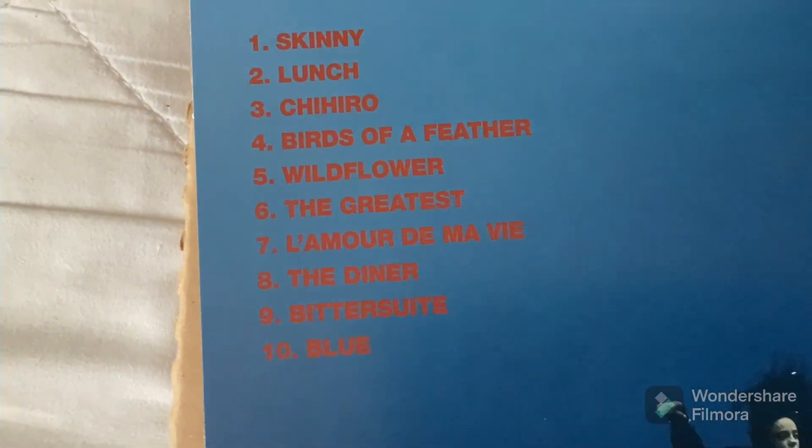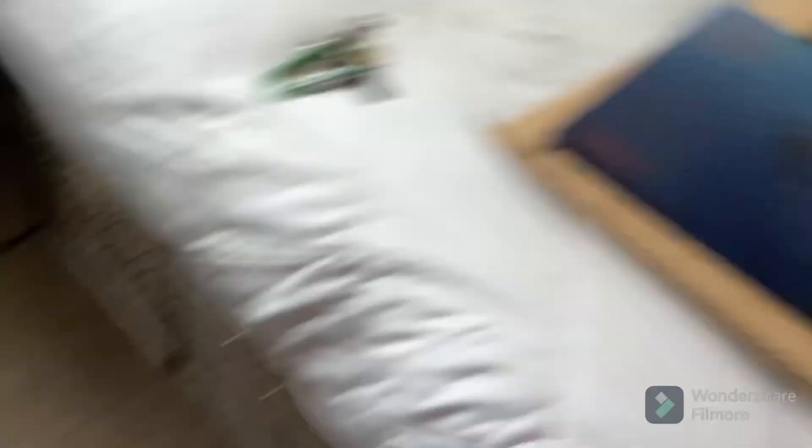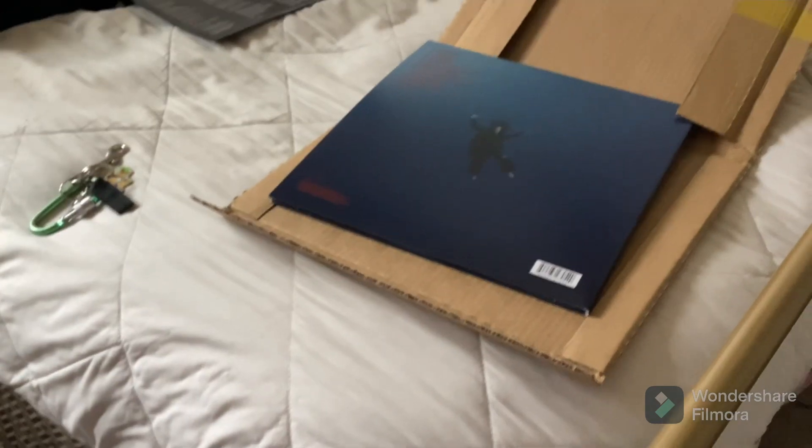That's the vinyl — there's a little thing at the bottom. At the tracklist. Alright, so that's the album. Good quality for the CD as well. Vinyl — I know my terminology. Alright, and this is the vinyl unboxing. Thanks for watching.